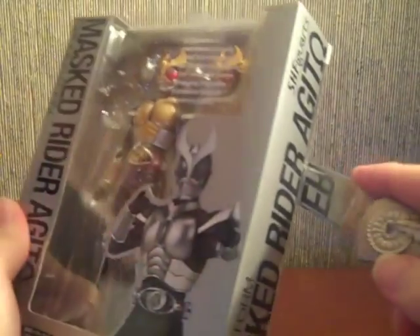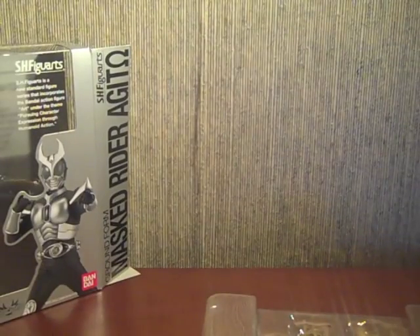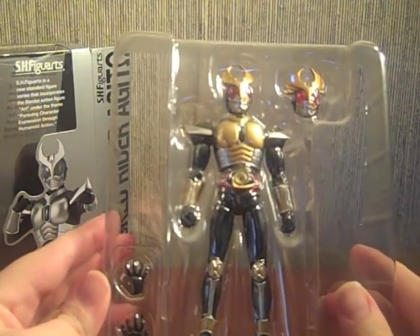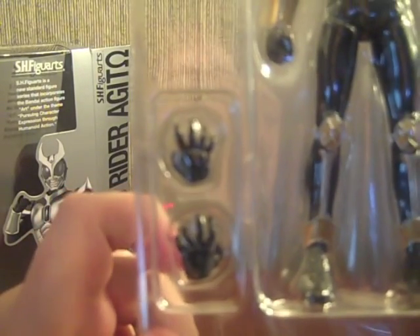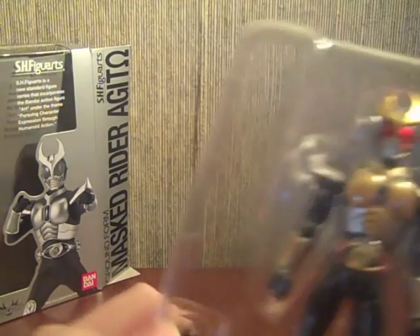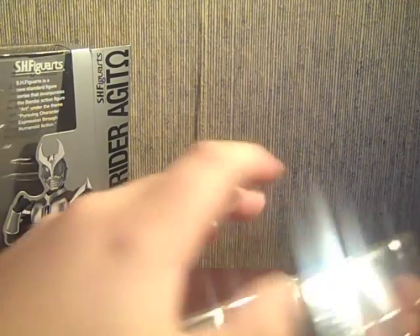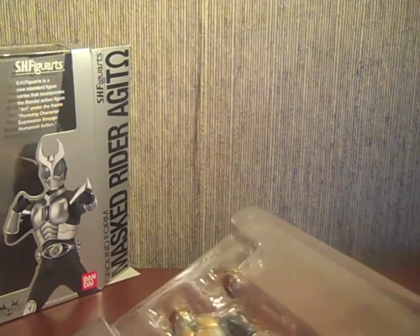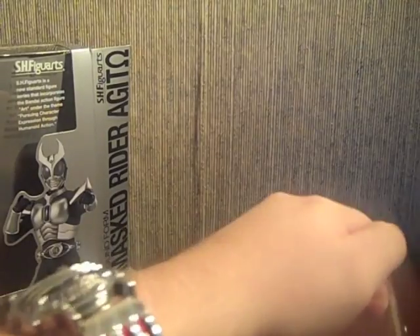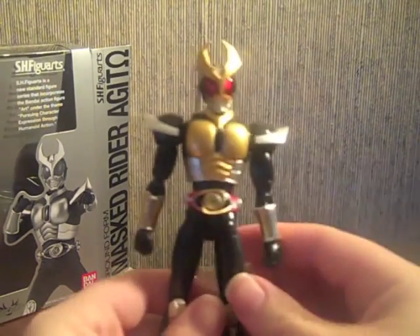So let's go ahead and get this guy open. Okay, so here we have Agito in the box. As you can see he only comes with one extra set of hands, which of course is the open hands. He does come with an extra head, which is probably why he only comes with two hands — heads are more expensive than hands. No tape on this guy, though it's still quite a bit of a pain to open. So here we have Agito Ground Form.